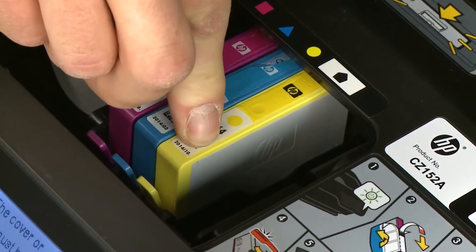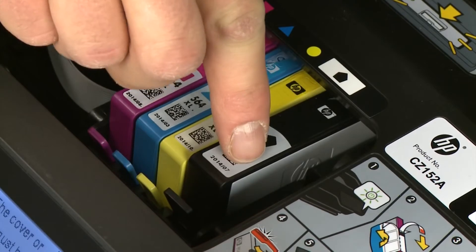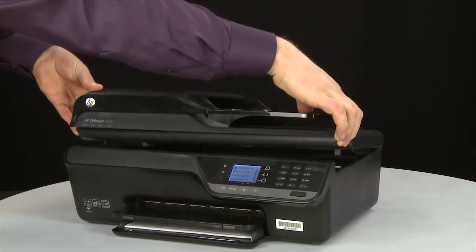Slide the cartridge into its slot and then gently push it forward until it latches into place. Repeat reinstallation for all cartridges. When all the cartridges are installed, close the cartridge access door.